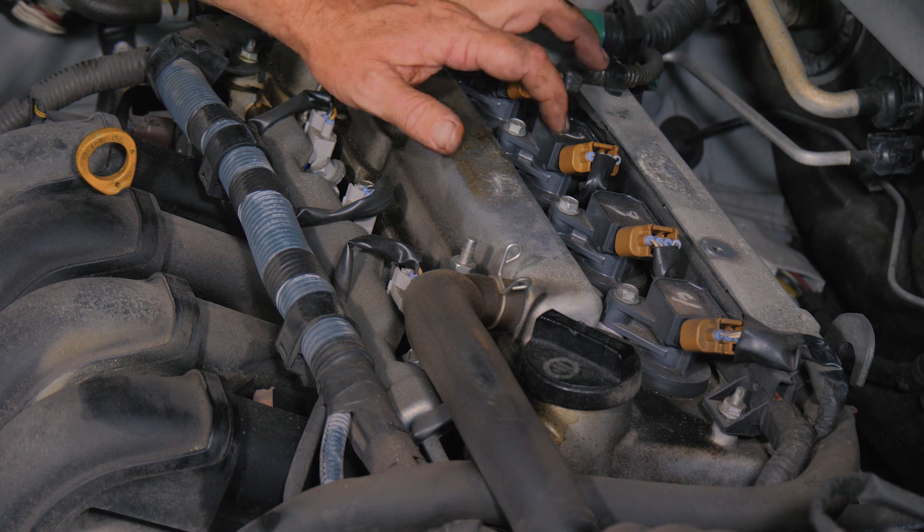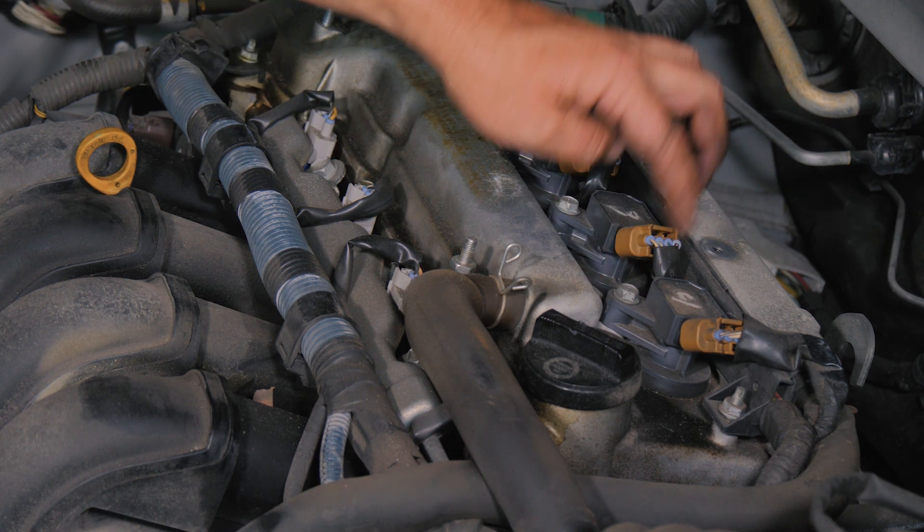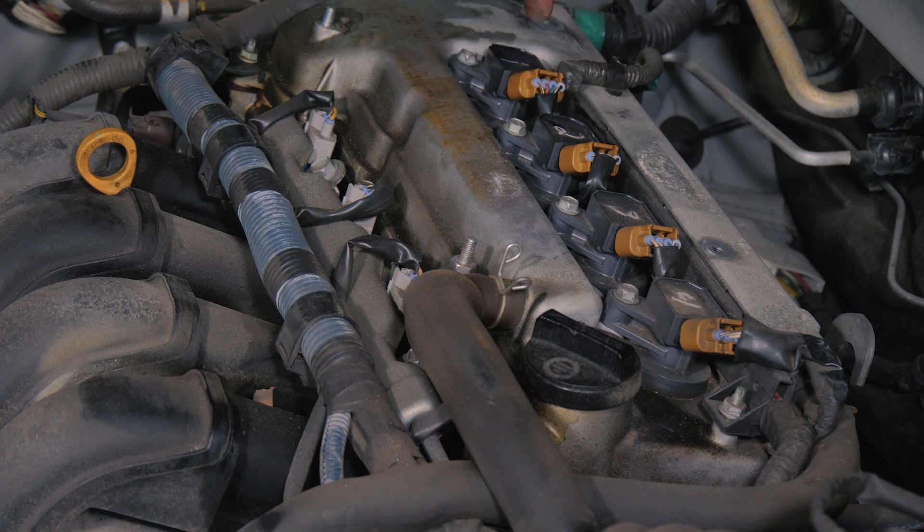Now we're going to remove the coil packs. We have four of them. Each one has a 10 millimeter bolt and also a connector. We're going to remove the bolt and connector for each one.